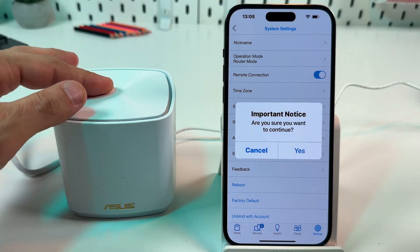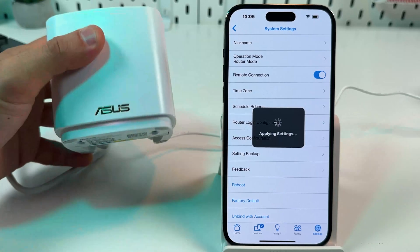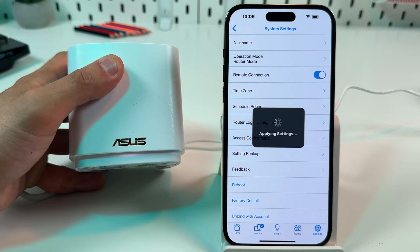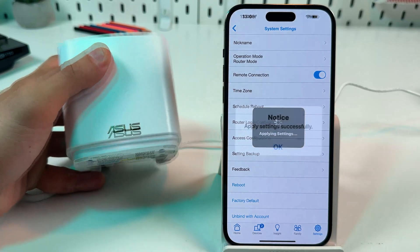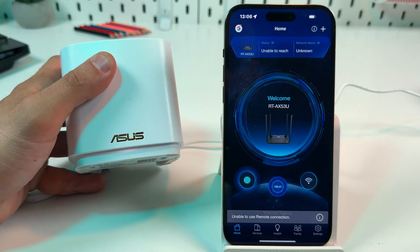Now your device will reboot. It will ask if you're sure you want to continue — tap Yes. It's now applying settings and it takes about three minutes to reset your device to factory defaults. Press OK and your device will reboot and reset.